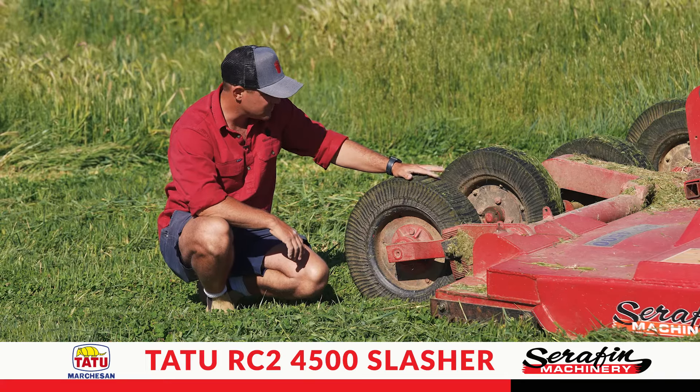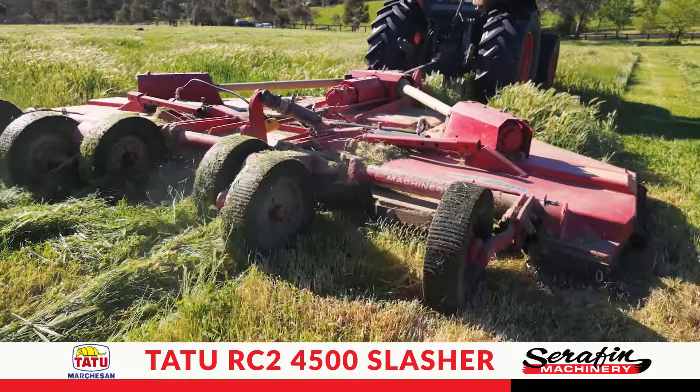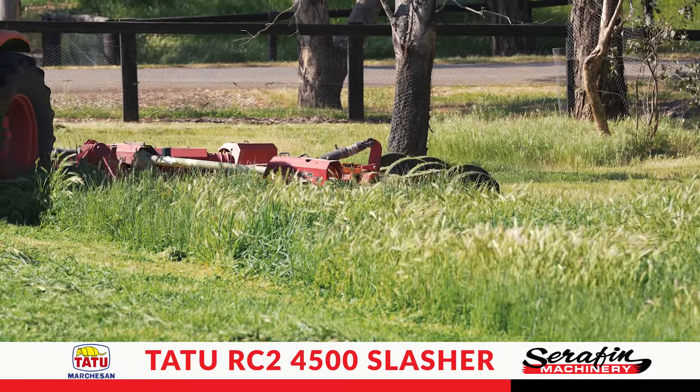One of the main features I like is the solid tyres on it. It means no punctures and we can continue going. There's no pumping, no air — it's just a solid tyre and we can continue working.